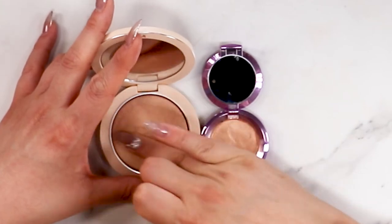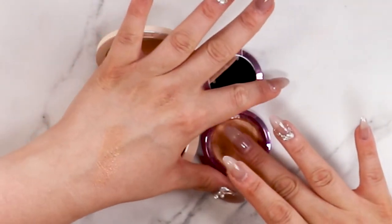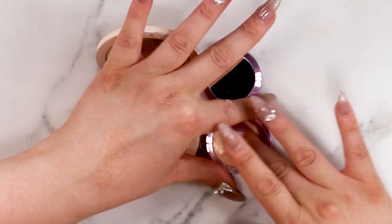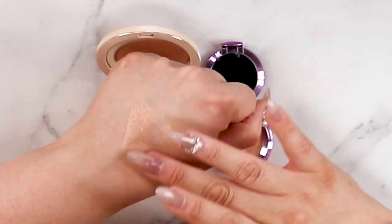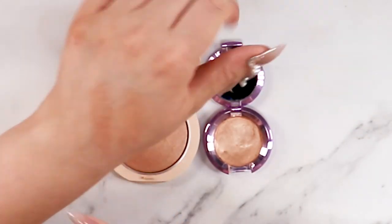And finally, value. The Dior highlighter is $58 Canadian and the dupe that I found for it is the Becca Champagne Pop at half the price — $29 Canadian. I'm going to swatch them both for you. This one is the Dior — that is so beautiful — and then this one is the Becca Champagne Pop. It is basically identically the same shade. If you're looking for a dupe for half the cost, it is the Becca. Honestly I was going to give it a higher score because I love it so much, but you're paying for the Dior name, so I'm going to give this a 6 out of 10.